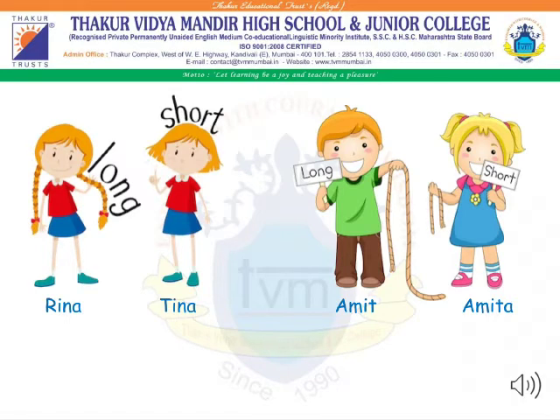Students, here you can see Rina is having long hair, whereas Tina is having short hair. On the other hand, Amit has a long rope, whereas Amita has a short rope.